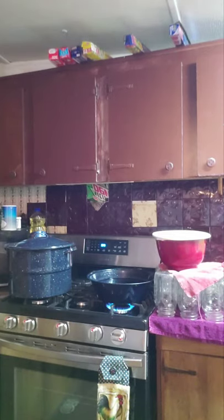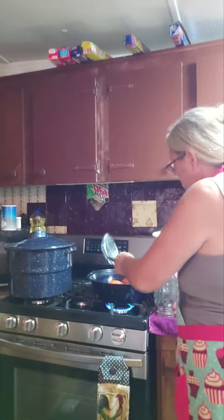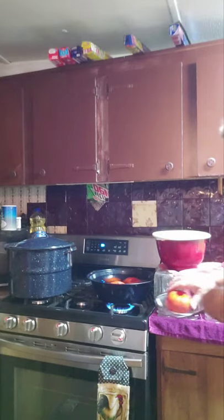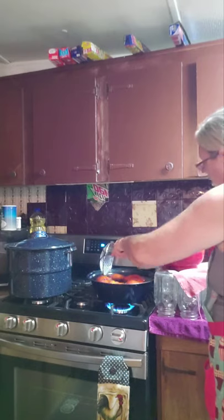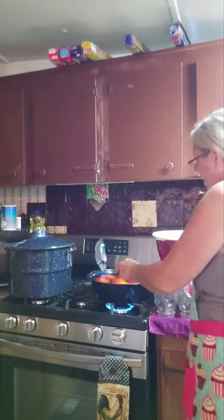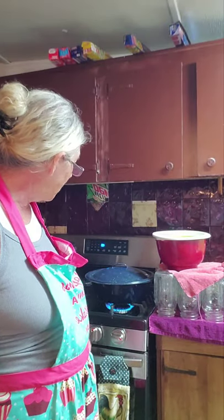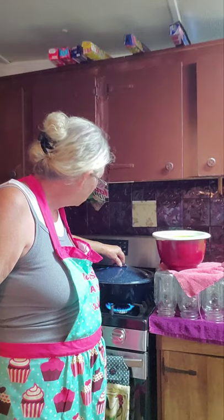I'm gonna show you how quick and easy these peel — if they don't make a liar out of me. I haven't got my water deep enough. You want to use something to put them in there so you don't get burnt. They need to be submerged. The more I put in, the higher the water's climbing. Let's put the lid on it. They're not going to be in there more than one to three minutes. I need to let my water come back to a boil.